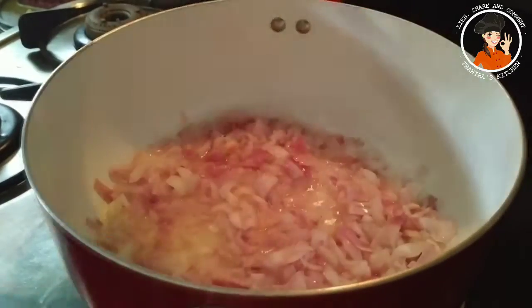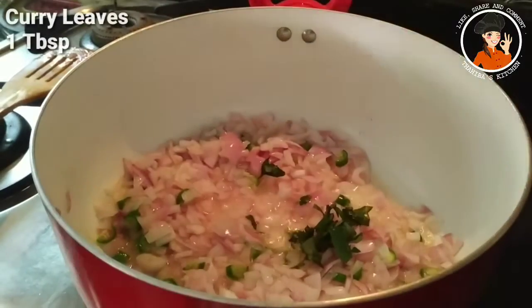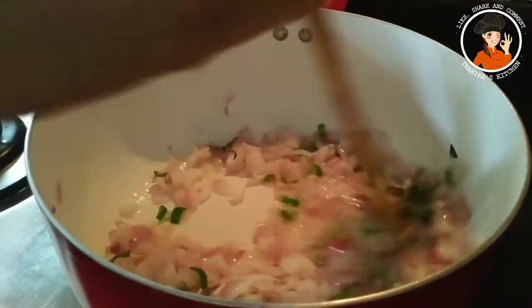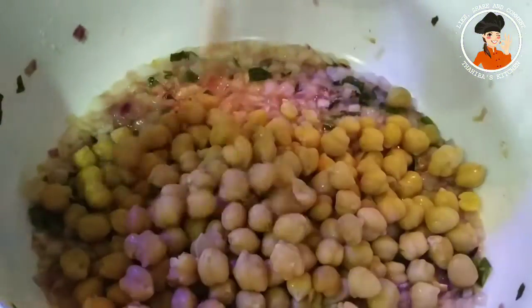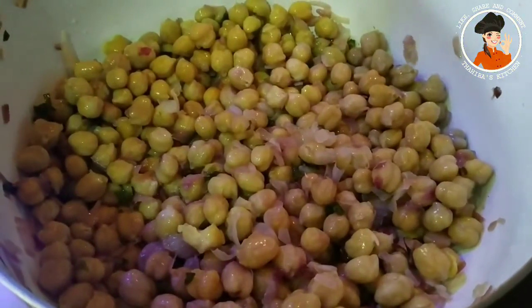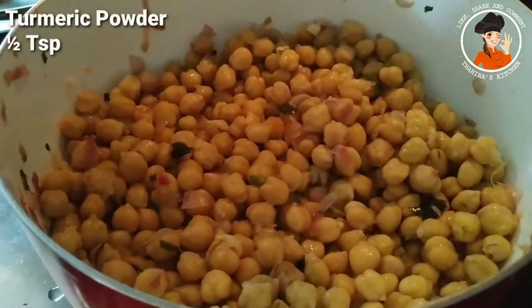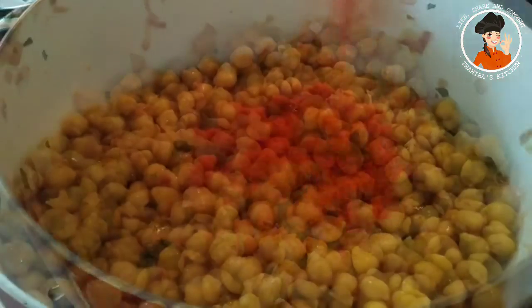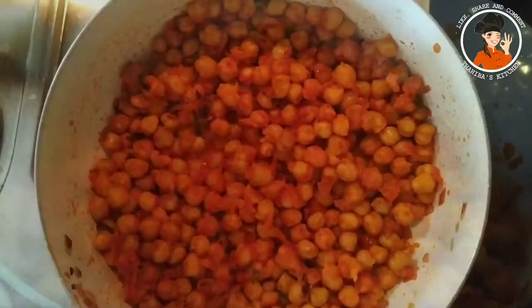I'll add 2 tablespoons, then 1 tablespoon of curry. I will mix it to a golden color. I will mix it in two minutes and add two teaspoons.